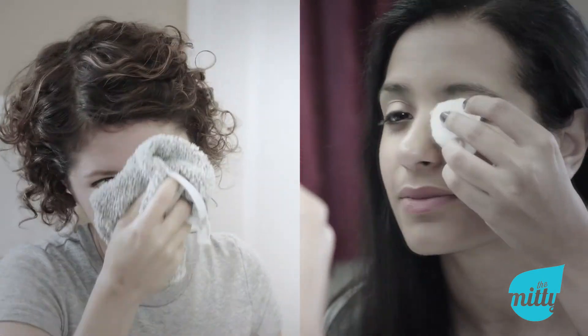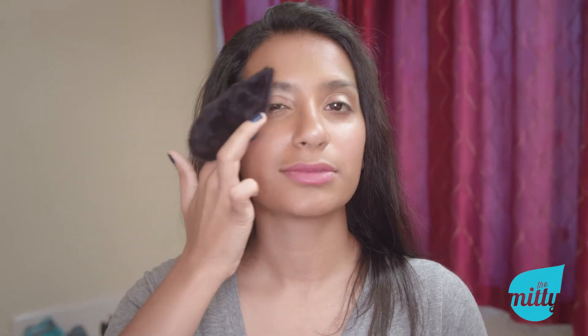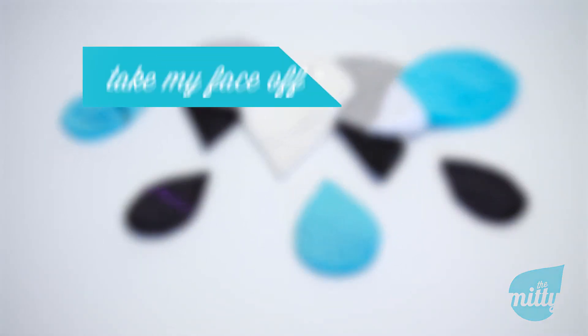Say goodbye to disposables and coarse washcloths. Our Midi line of cleansing products will make you wonder how you lived without them for so long. The Midi by Take My Face Off — taking care of your skin and the planet, one wash at a time.